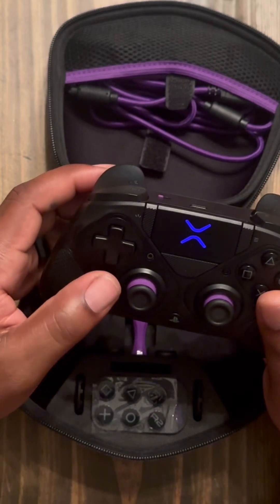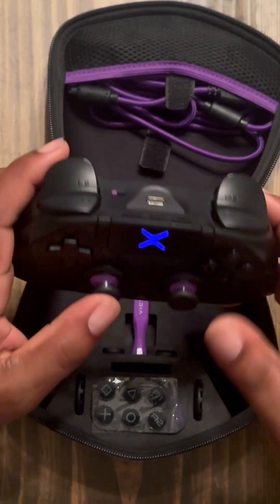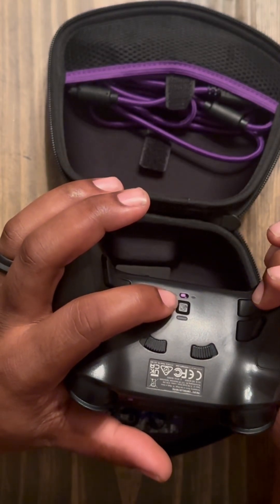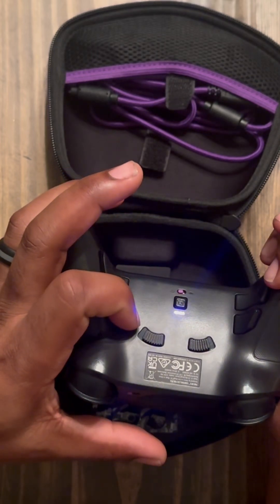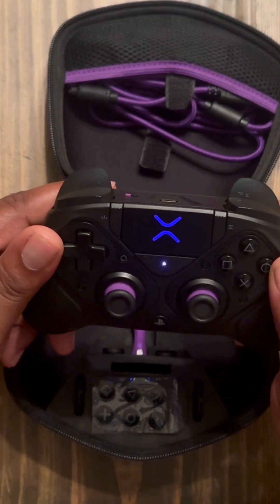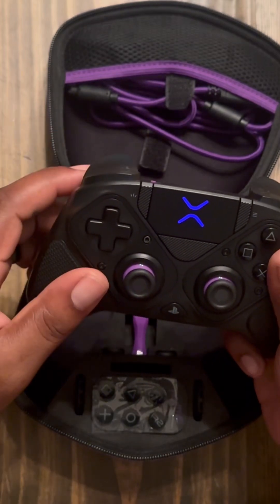I'll do L3 — and when you see that it's synced. So once again, you just hold down the back button that you want to map, then hold this down. Once it starts blinking, hold down the button you want to sync to that button — I'll do circle. When you see it stop blinking, it's gonna blink fast and then stop, and it's done.